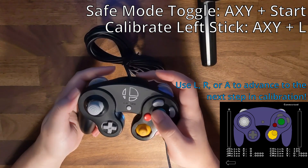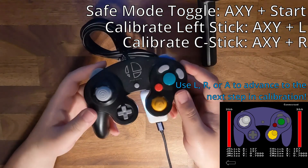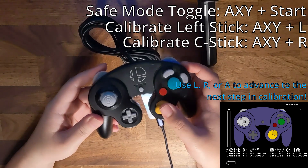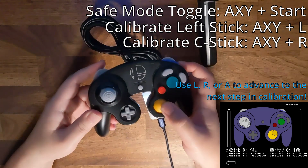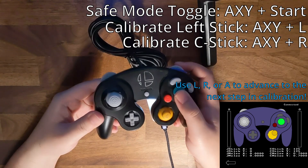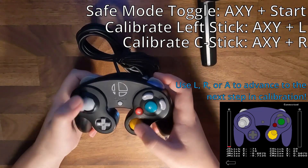By default, the calibration will set the corners to 70-70 or 45 degrees exactly. Use AXYR to calibrate the C stick — same deal. Ignore any measures for custom notches, and after that your stick should behave normally. Be sure to either input the Safe Mode command again or unplug the controller to save your settings.